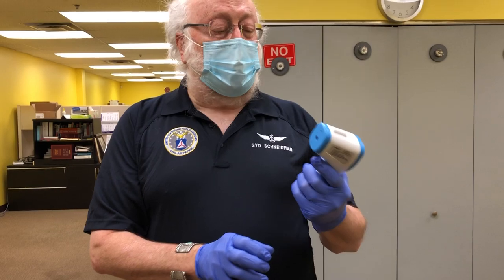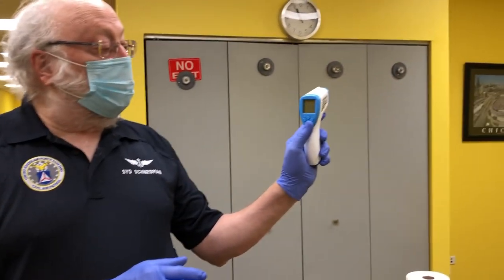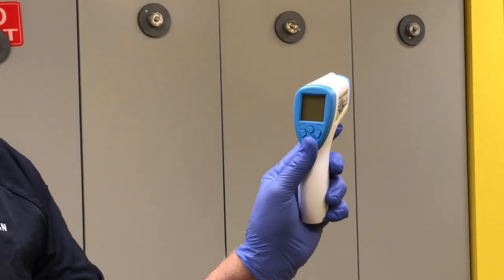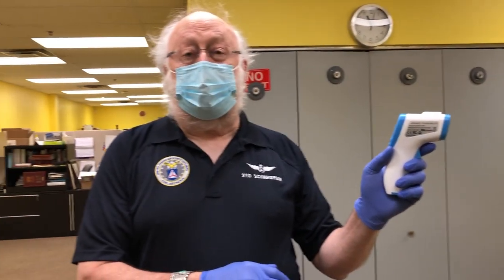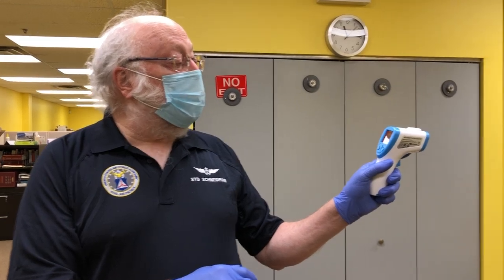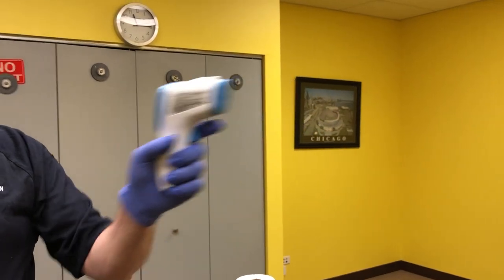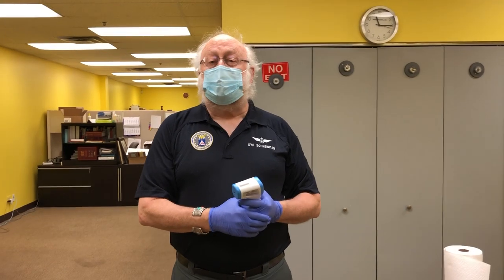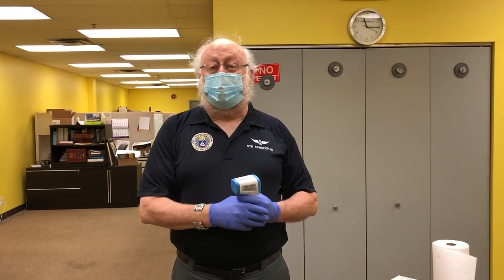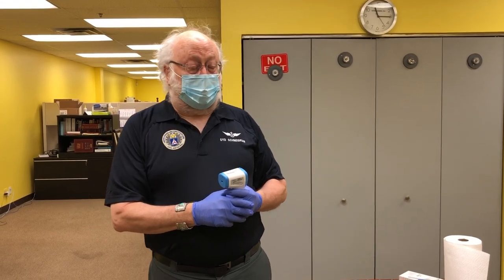It should come up in Fahrenheit. If it comes up in centigrade, you just press and hold the mode button and that changes it from centigrade to Fahrenheit. Many of them will come up in Fahrenheit as is, so it's very simple to work. You pull the trigger once to turn it on, then you move over to your subject and press the trigger again and that takes the temperature. There's also an instruction manual inside the box that you can read if all else fails.